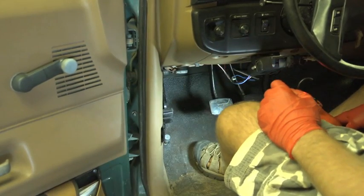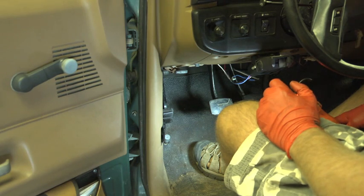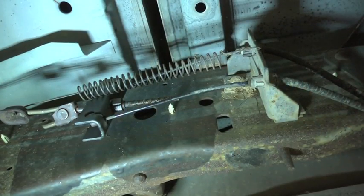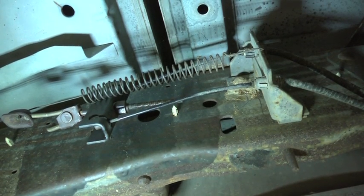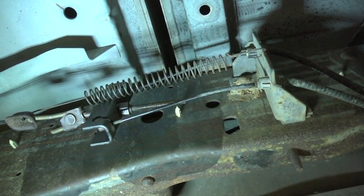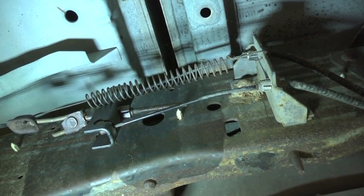So if this is your case, I will show you how you can adjust the whole system so it will brake correctly again. Now, this adjusting I'm speaking about applies to older vehicles — older pickup trucks which have that very simple adjusting system which you can see right now.